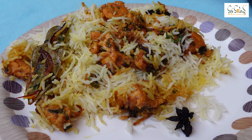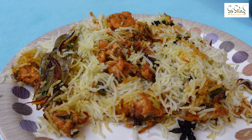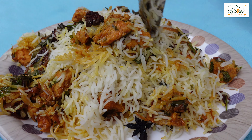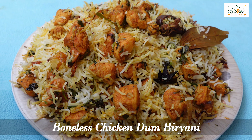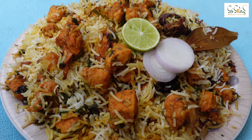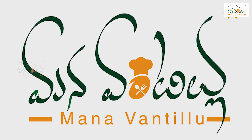The chicken is ready — taste the boneless chicken dum biryani. It has a very good taste, soft and juicy chicken. Thank you for watching.